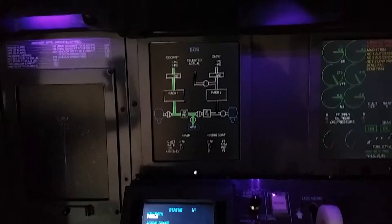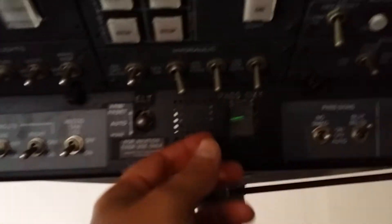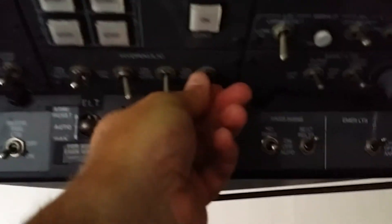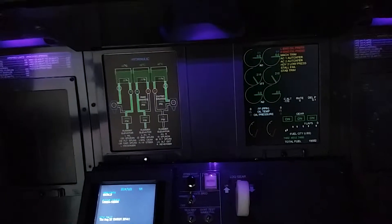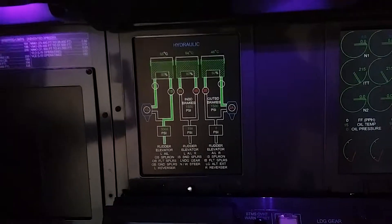I can switch through and see what's going on with my controls and my hydraulics. I can go up here and make some changes to those right on my switches. We can see what the impact of that switching is doing on my hydraulics.